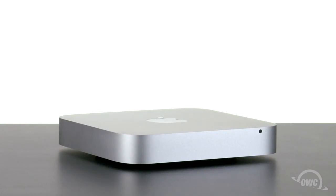Hello and welcome to the OWC instructional series of videos. In this installment, we'll be replacing the hard drive in a 2012 Mac Mini. We've already gathered our materials, shut down, unplugged, and have placed the Mini on a soft, static-free work surface. We are now ready to begin.